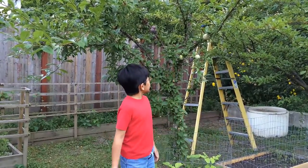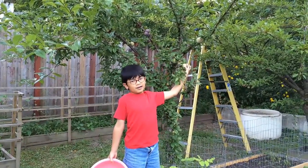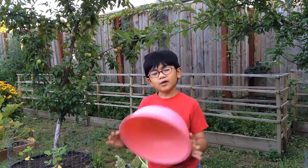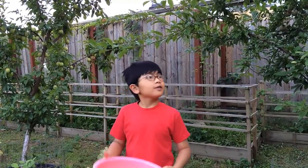You probably have seen these stone fruits at farmer's markets or some supermarkets, and you can tell already that they will taste like a plum and apricot. Not many homeowners have grown pluots in their backyards, and we are too. We have just begun it a few years ago, so we're learning about it too.